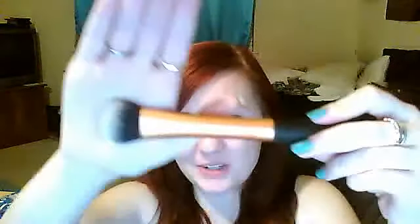I also got the Real Techniques Expert Face Brush yesterday. It's a really dense dual fiber synthetic face brush, and it's ideal for cream whipped makeup. It just applied flawlessly over my face.